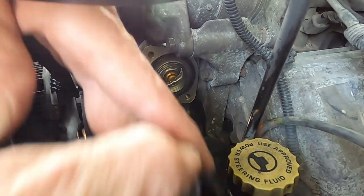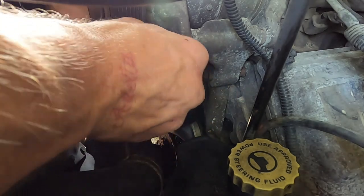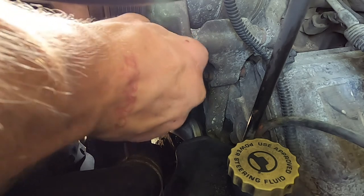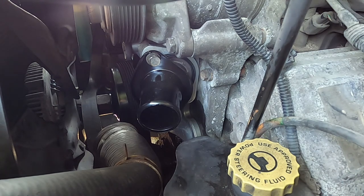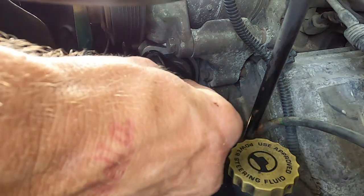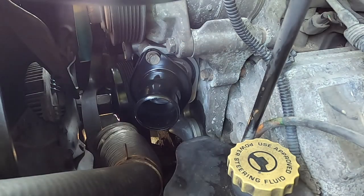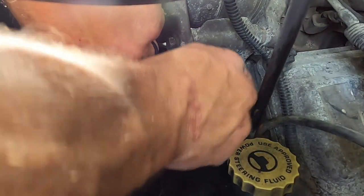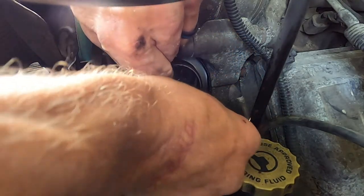Just like taking it off, I hang it from the top bolt first — same thing. At least at that point it'll sit there and hang and you don't have to try to hold it and get up underneath it. Get our little socket here, get it started — beautiful. Get the other one here. It's a really quick, simple job. It's kind of a tight spot, looks a little intimidating, but it's really not.